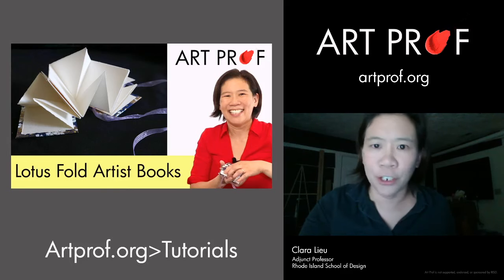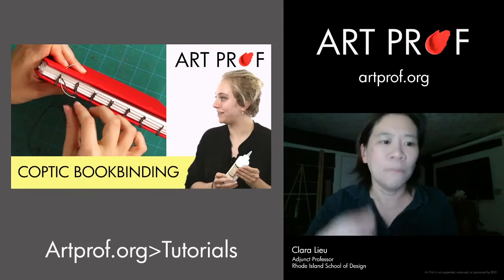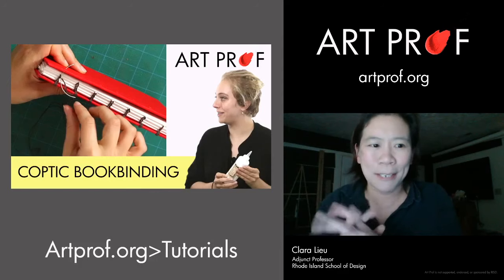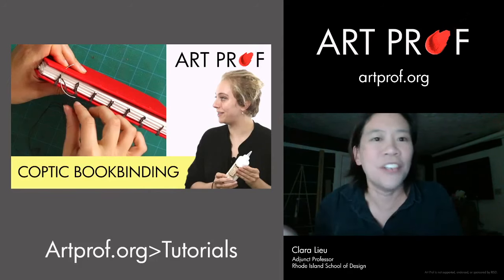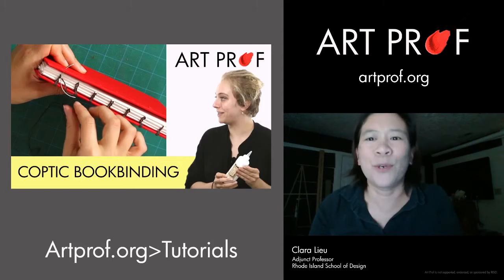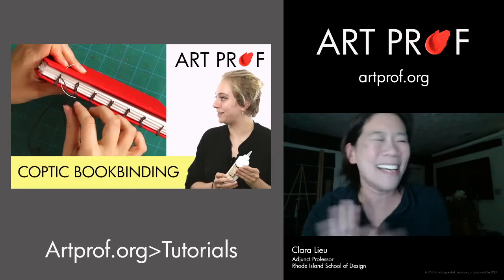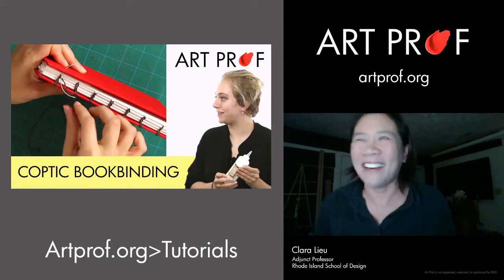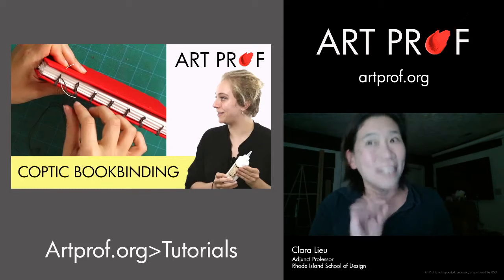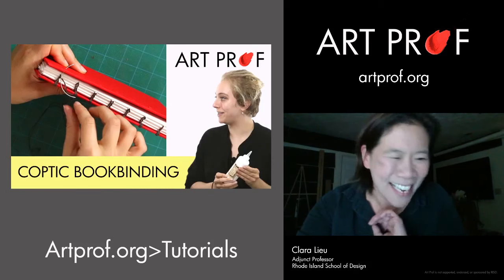If you want something more like a traditional bookbinding technique, we have a Coptic Bookbinding project where you're actually taking a needle to thread. When I was shooting this tutorial with Eloise, I didn't know anything about Coptic Bookbinding and was super intimidated. For my test run, I edited the tutorial and then tried to make a book on my own — I was worried it wouldn't work. But it did work. I had to stop and pause the video quite a bit, but I was shocked that the tutorial actually worked.